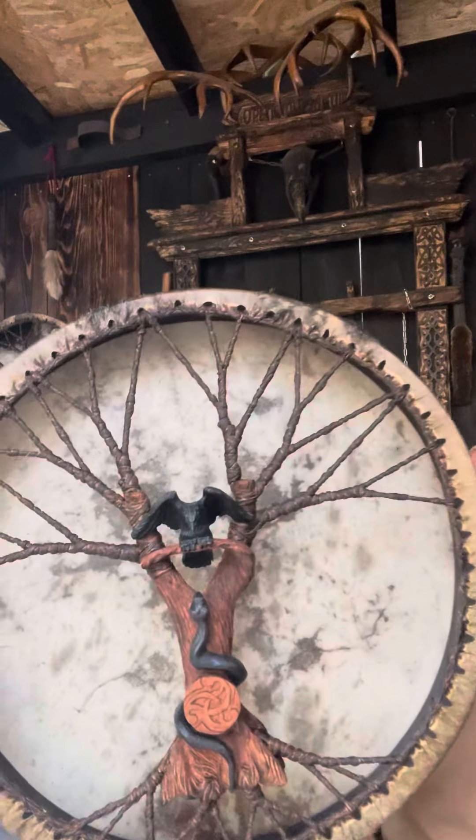Hello there, let me show you my drum. The size is 20 inches with a raven and snake on the tree.